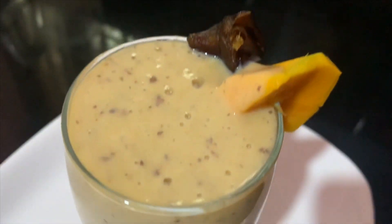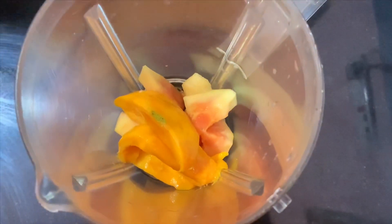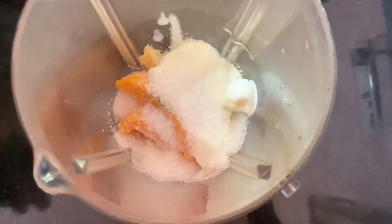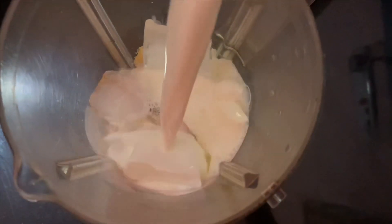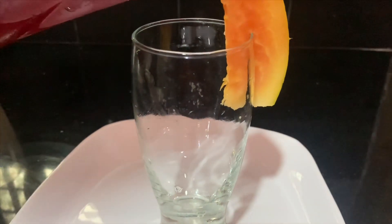We are ready to mix it up with 5 to 6 pieces of papaya, 3 pieces of mango, 1 tablespoon of ice cream, 1 cup of ice cubes, 1 glass of papaya. We are ready to mix it up with a serving glass.